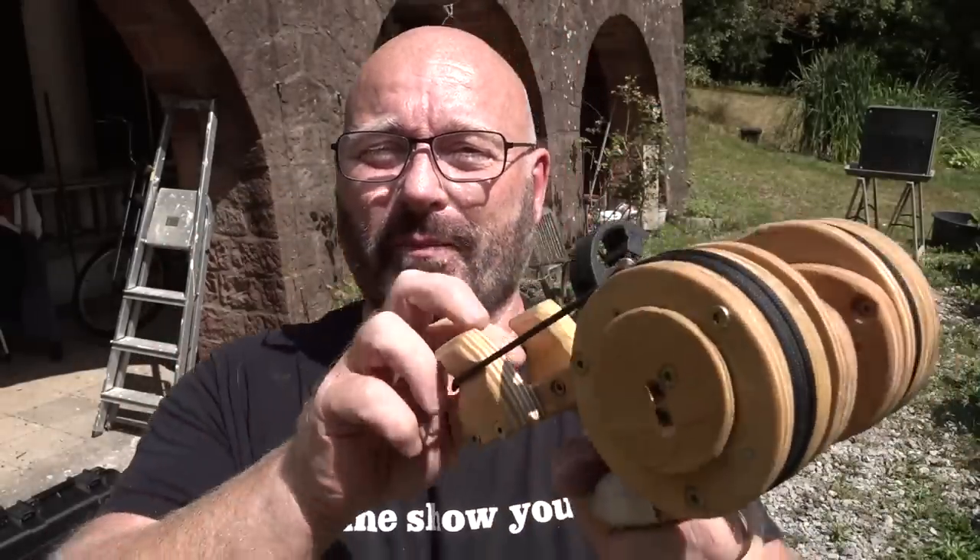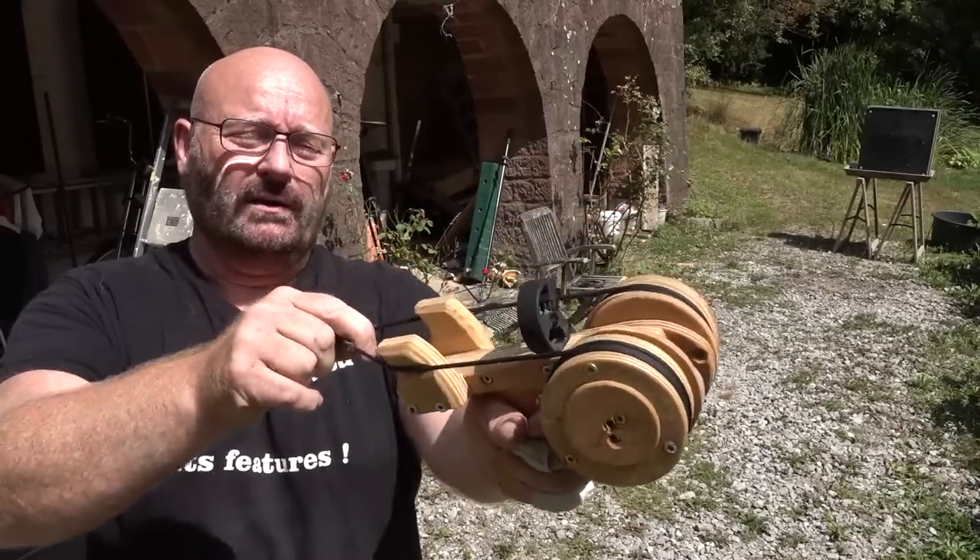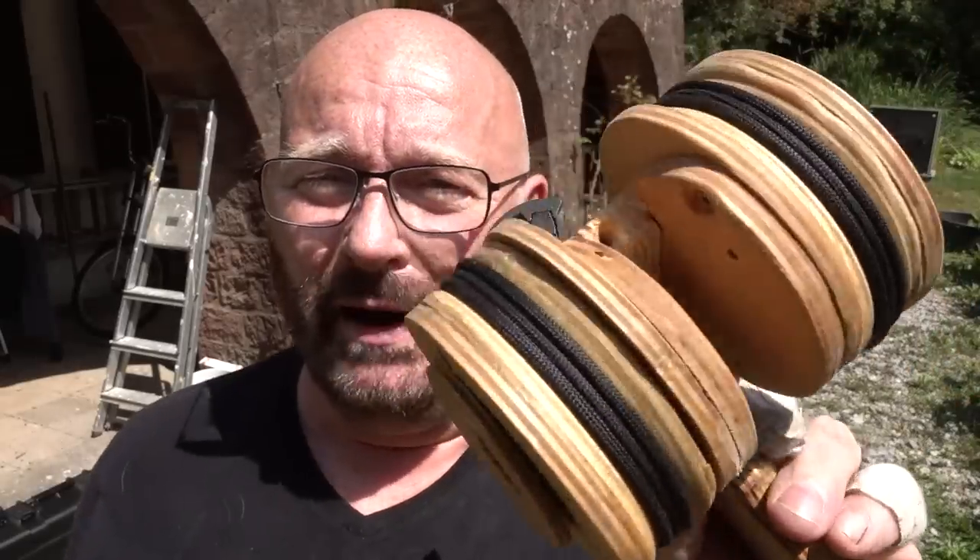I sat down, came up with a design, built it, and finished it. Let me show you what I came up with: the micro torsion spring powered bow. Probably the craziest bow I've ever made, and it is entirely powered by coil springs — a new type of micro bow.